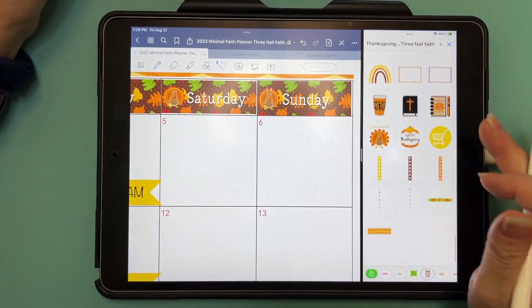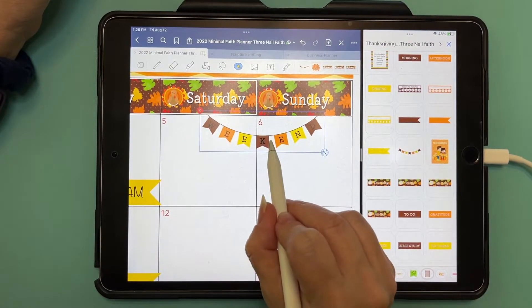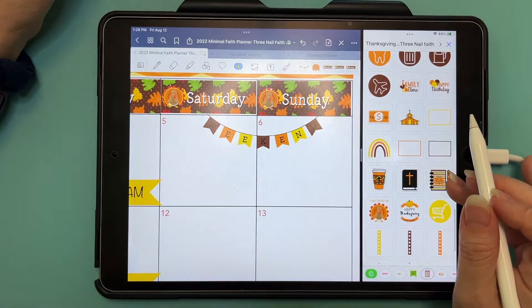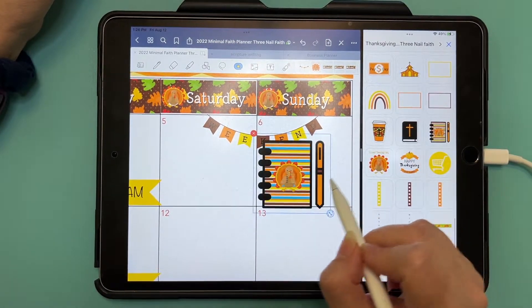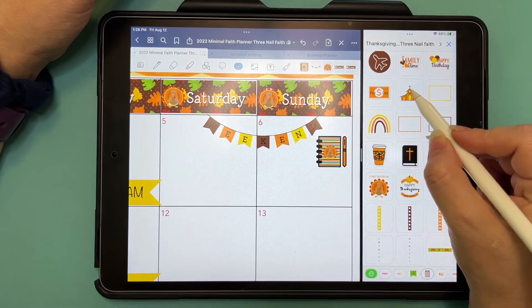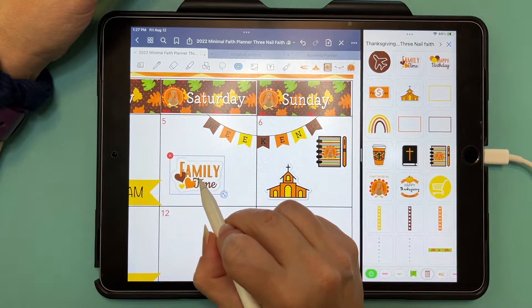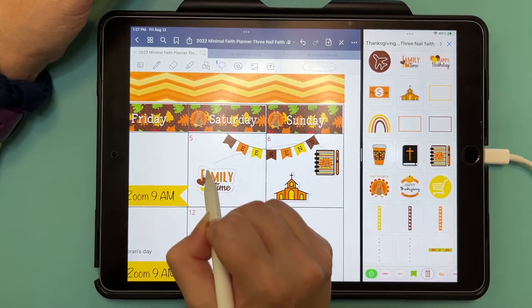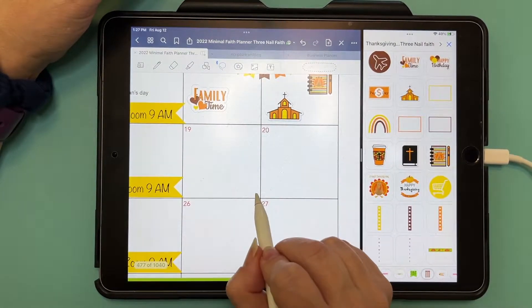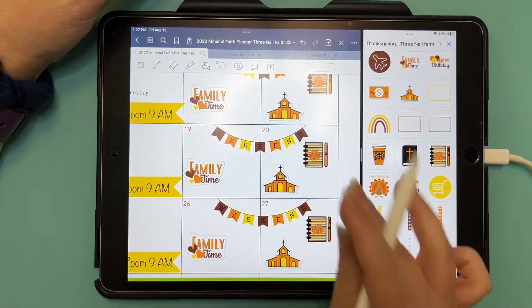I'm going to go in and do my weekend sticker. There's my weekend sticker. I always just copy and paste everything. I plan on the weekends — I try to plan on Sunday what I want to get done for the week. Then we go to church and have family time on Sunday. Saturday I usually copy and paste the weekend sticker in as well. If things change, I can always go in and update whatever — but those are the general things we do on weekends.